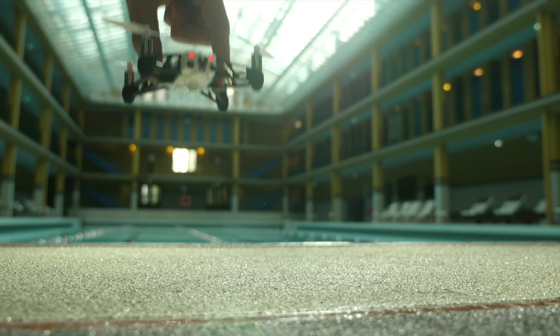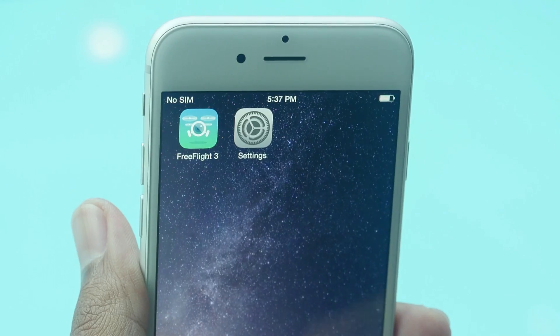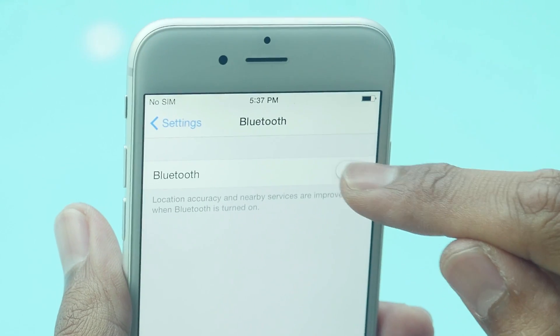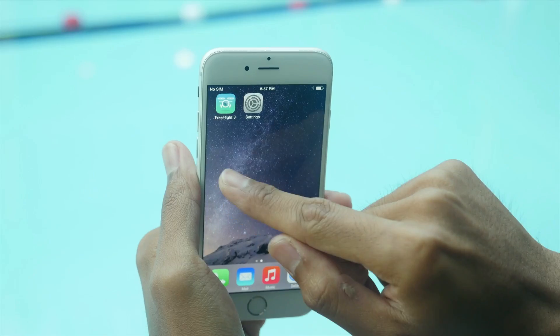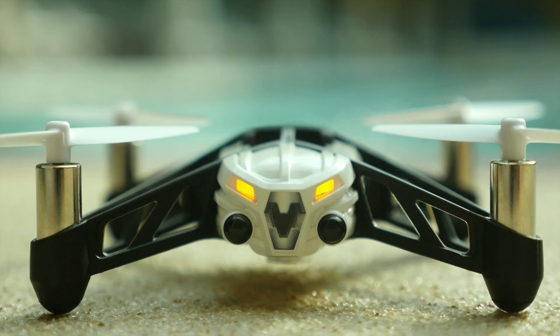Before each takeoff, put your airborne drone on a flat surface. The initialization will automatically start when the airborne drone has stopped moving. Connect your smartphone or tablet via Bluetooth. When the LEDs switch from orange to green, your airborne drone is ready to fly.